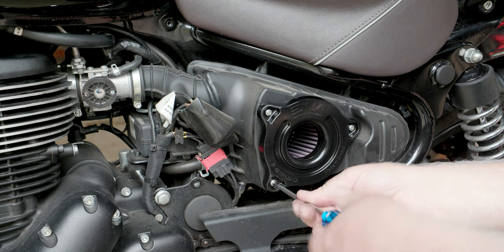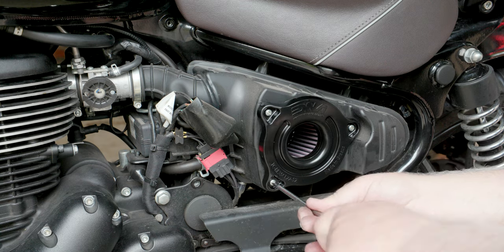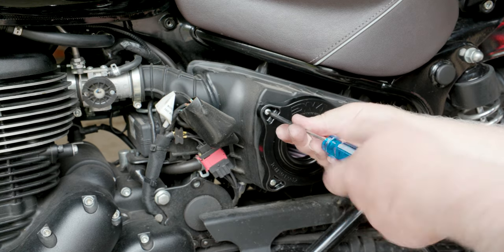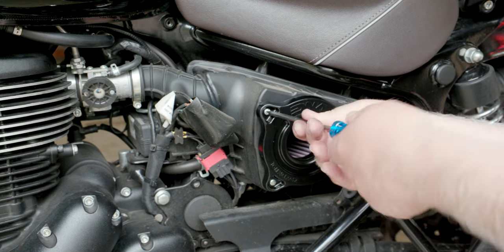Just nip all those up so they're nice and tight. Then we'll take it for a ride and see if it makes a difference.